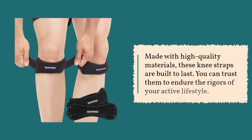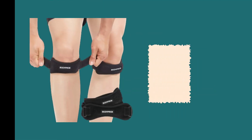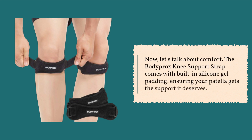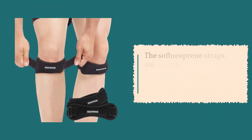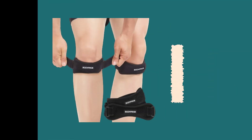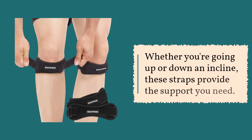These knee straps are built to last. You can trust them to endure the rigors of your active lifestyle. The Bodyprox Knee Support Strap comes with built-in silicone gel padding, ensuring your patella gets the support it deserves. The soft neoprene straps are adjustable with hook and loop fasteners, making them extremely comfortable to wear.